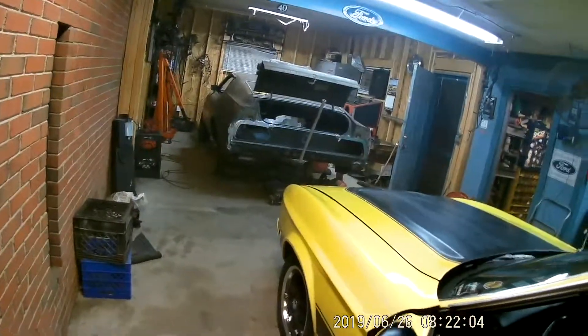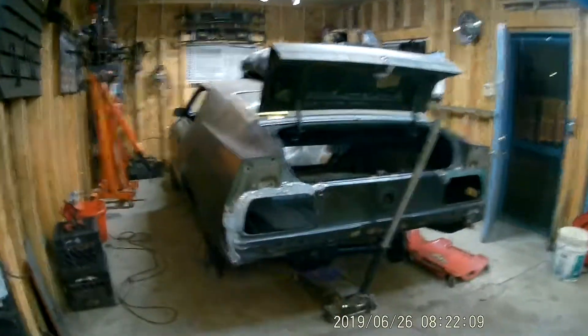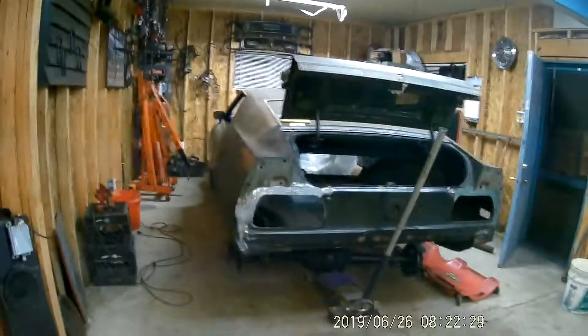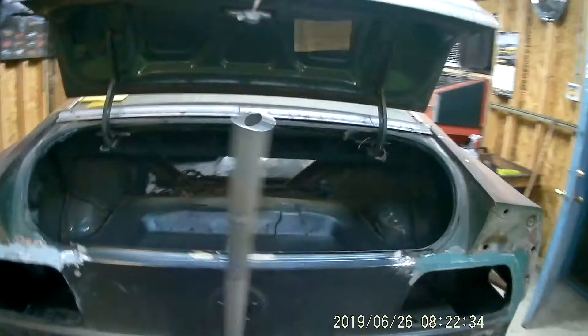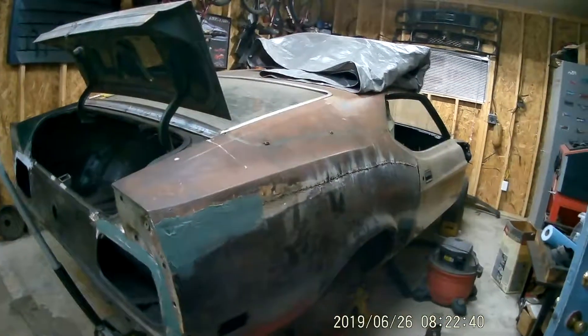Of course that is the 72 Mach 1, which is going to be the mama to papa. I've got the rear end slid up under it, trying to get ready to put it back in. I got the fender wells all painted — well, undercoated — trying to get it back to where it will roll again, because I need to move it to bring something else in. Anyway, that's the 72. There's a grill to it up there. And it's a 73.